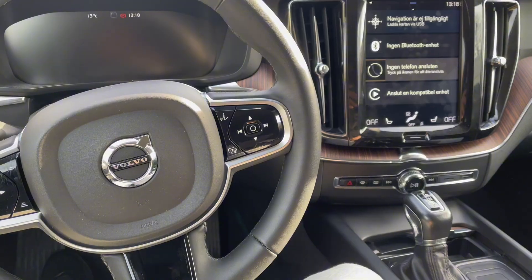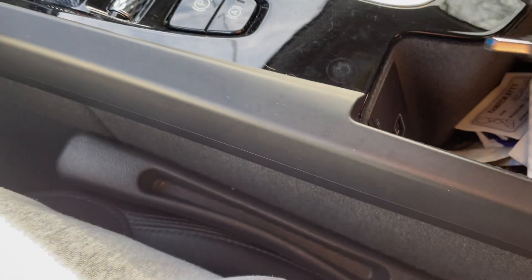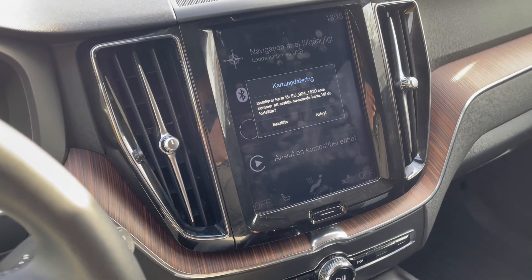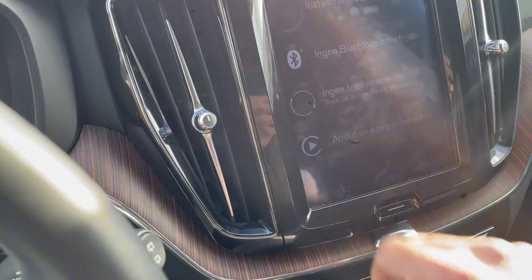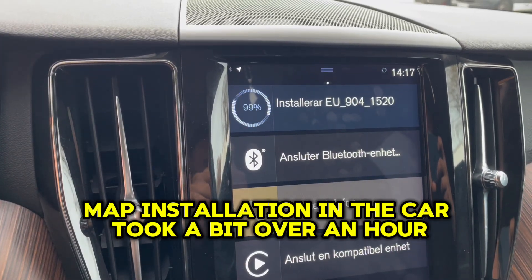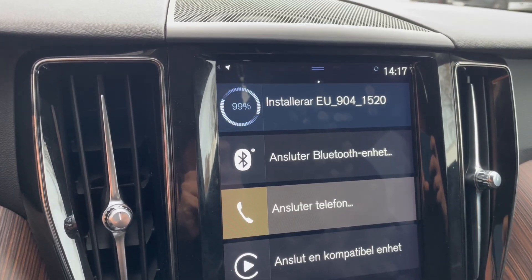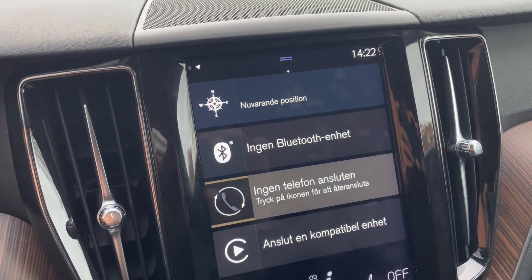We are now back inside the car with the USB, and we'll stick it into the USB port. It is now asking me to update the maps — I accept, and now we'll just let it install.